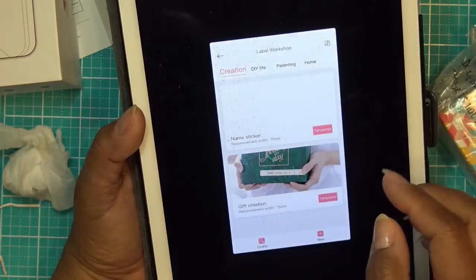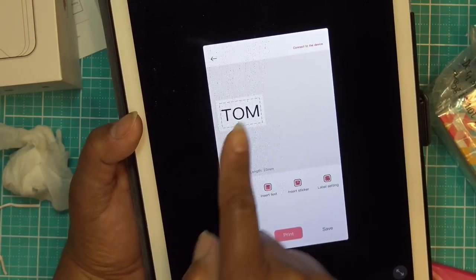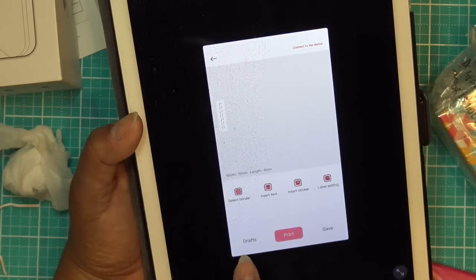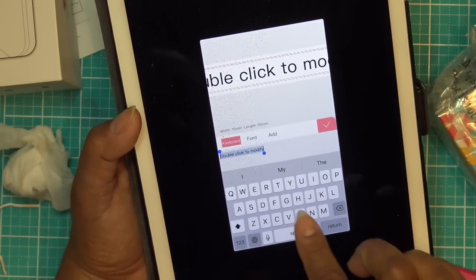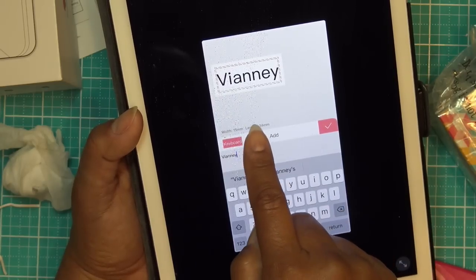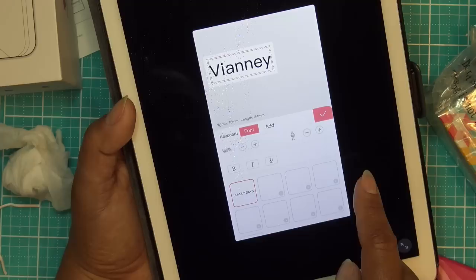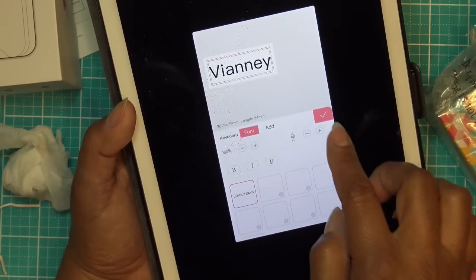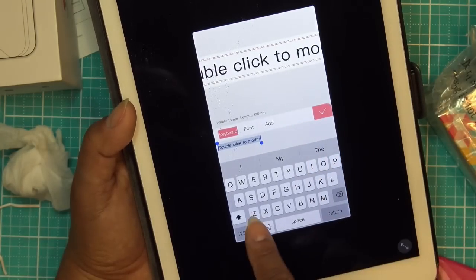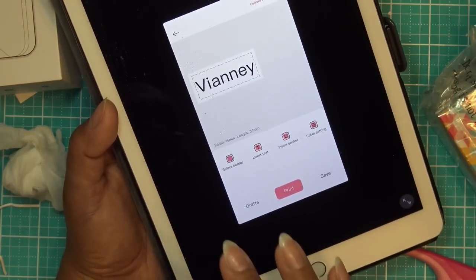I'm going to click on Label Workshop. You can change the mode you're looking at, which is fine — this is very intuitive. We have name stickers and gift creations. Let me click on name stickers. It says 'Tom' right now, but I just press on it, get rid of that, and insert text — for example, 'VNA.' You can change the font, the size, and the style. Then I would click print, but it's charging right now.